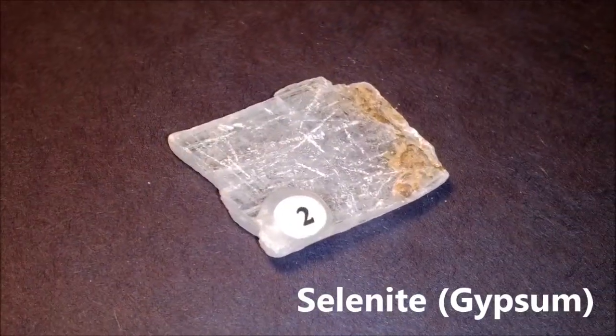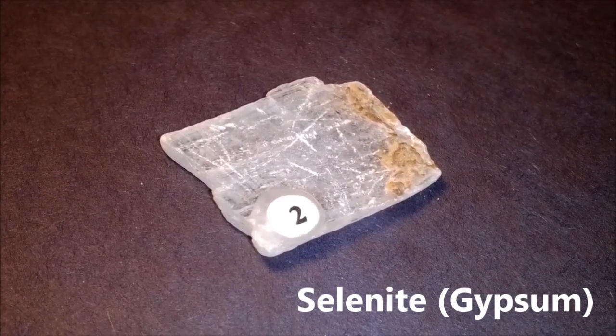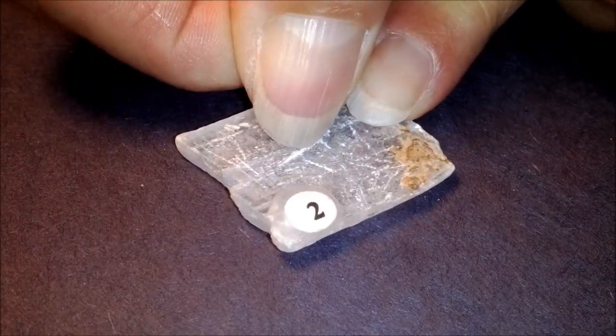This is number two. It's called selenite. It is also a very soft mineral, and we can show that it will also scratch with a fingernail.